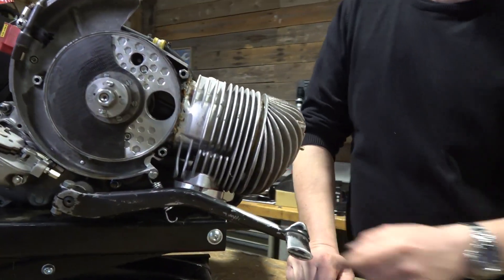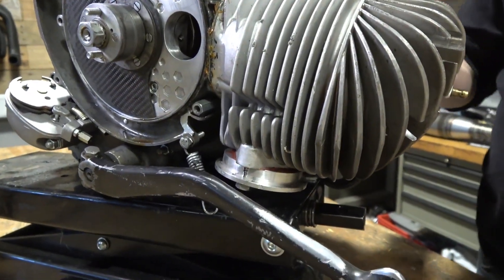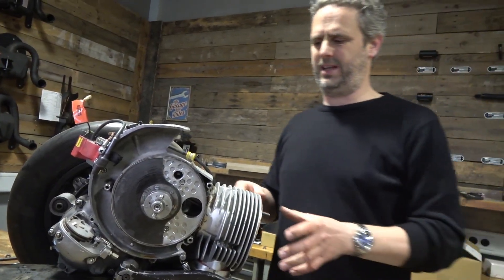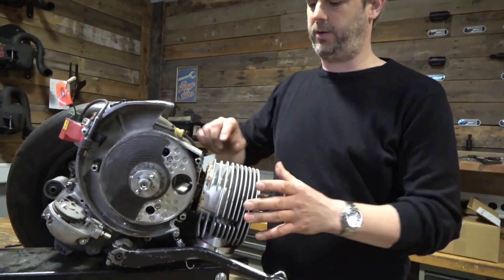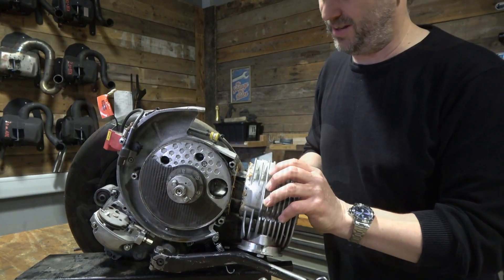Maybe I can take off the cylinder and show it to you. I have a special mounting system — it's more lightweight, that's the reason.